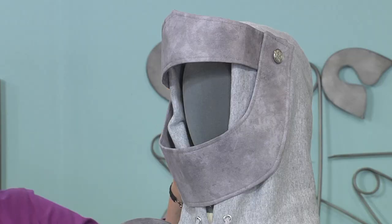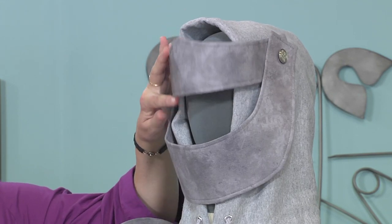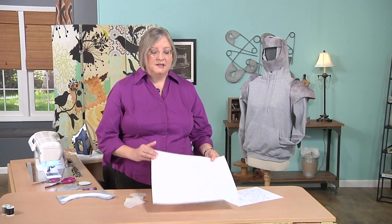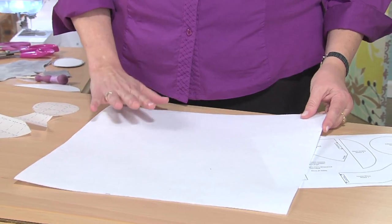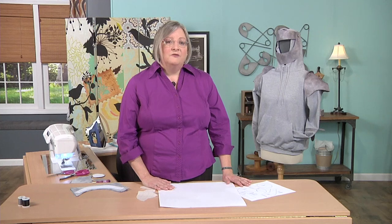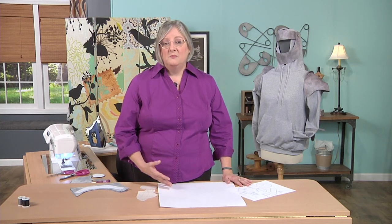You'll also need a couple of buttons that we use for attaching the visors, which are actually movable. The core of the technique is this stabilizer, which is ultra firm, about a sixteenth of an inch thick, and comes with fusible already on one or both sides — or you can buy it without the fusible. You can figure out most of the measurements for yourself, but there'll also be more information about that on our website.